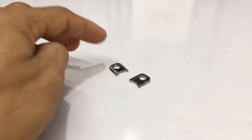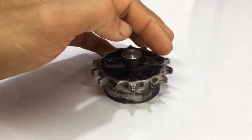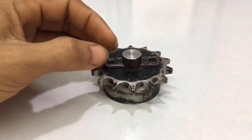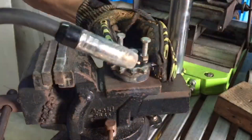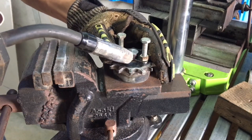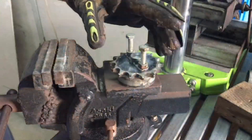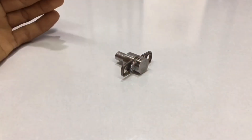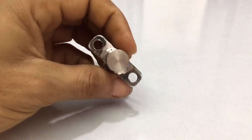Now I have to drill a hole and cut this metal and polish it to be welded. I have to make it like this, then take it to the welding like this. This way it is easy to attach to the sprocket.